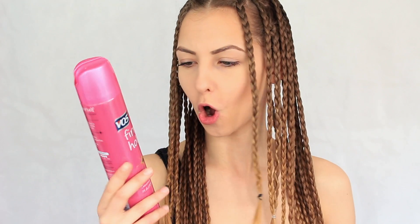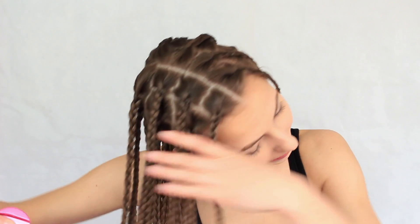What we're going to do now is use some hairspray. I'm going to be using VO5 Thin Hold which is really nice. I'm going to spray it all over my plaits just to give them more strength. You don't have to use hairspray but I just think it creates a better effect at the end — though it's going all over my face!